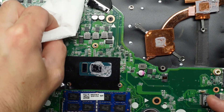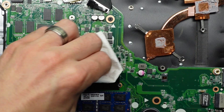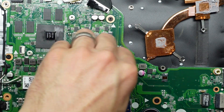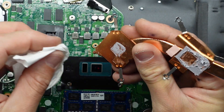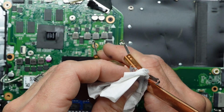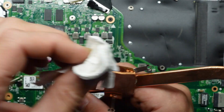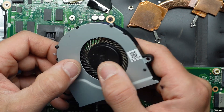The CPU thermal paste is fairly tacky. I think they might have been a bit too cautious with the thermal paste on the GPU. Next up, clean the thermal paste off the heatsink — the one on the GPU is relatively dry. I'll just give it a brush and that should be fine.